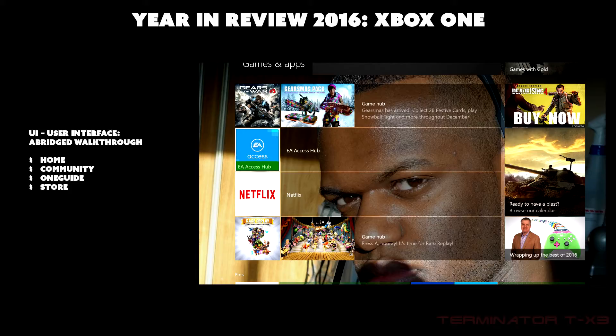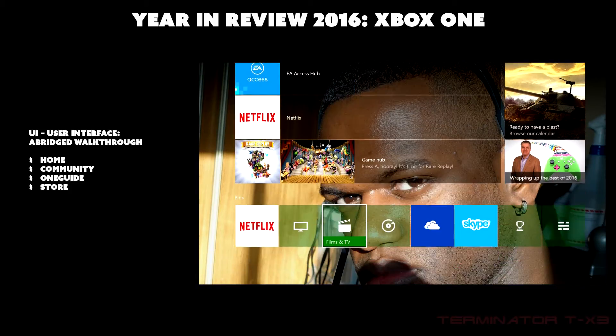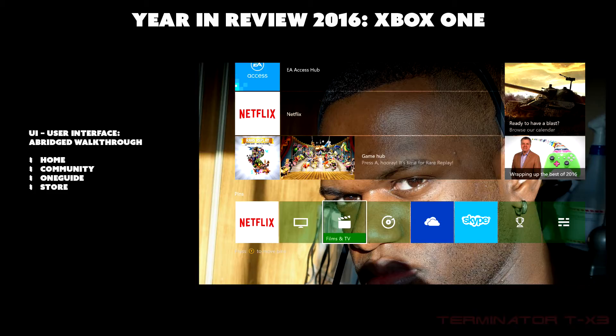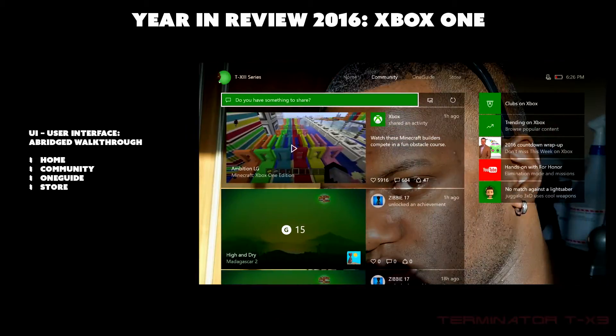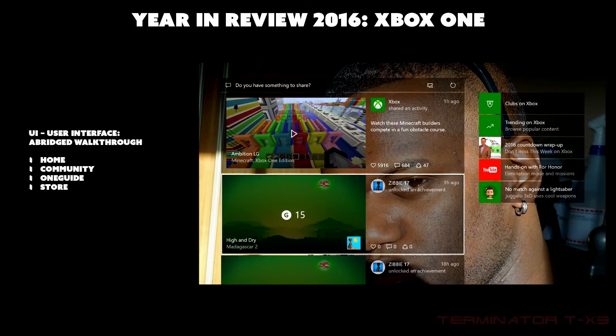At the bottom of the home page you can see what was recently played or used — I was playing Gears of War 4, and also used EA Access, Netflix, and Rare Replay. There are also pins, which are shortcuts to apps, settings, or anything in the UI you want to access quickly.